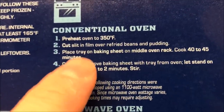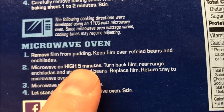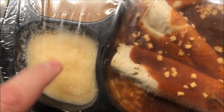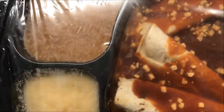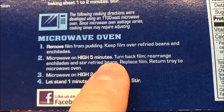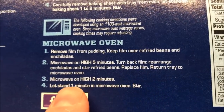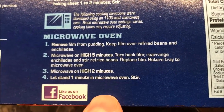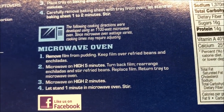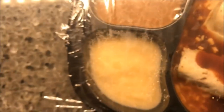You can do this in the oven but I'm not going to use it for this channel — we always do everything in the microwave. So remove the film from the pudding, keep film on the refried beans and enchiladas. Microwave on high for five minutes, turn film back, rearrange enchiladas and stir refried beans, replace film, return tray to microwave and do it for another two minutes. It doesn't say anything about stirring the pudding.